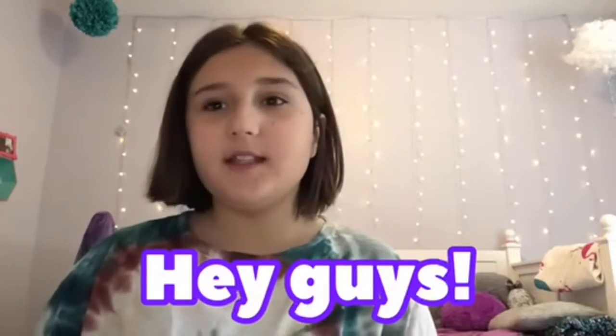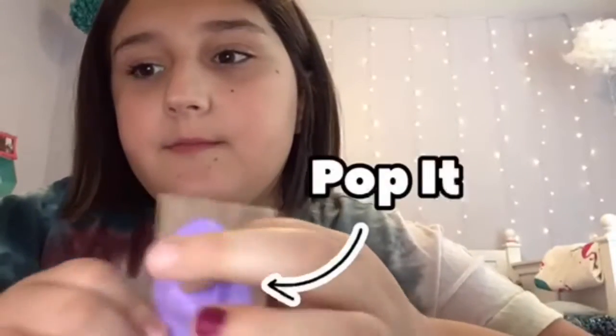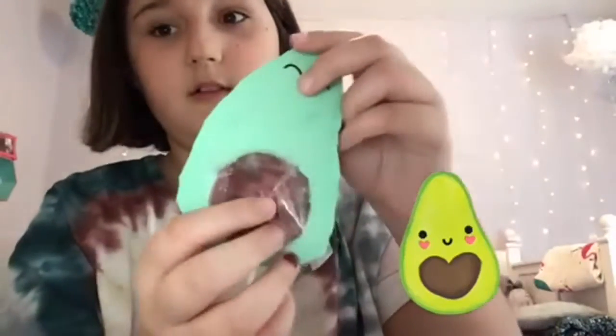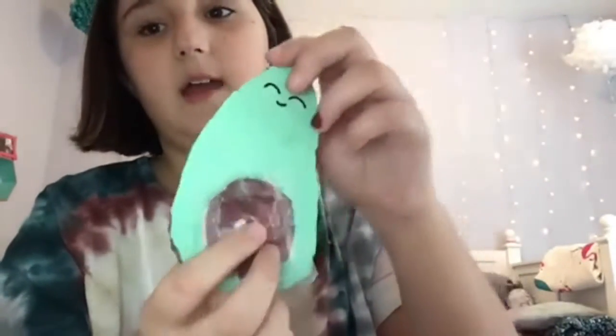Hey guys, welcome back to my channel! Today I'm going to show you how to make a fidget - it's kind of like a puppet, one of these. I have done one of these before but I'm not gonna do that, I'm just gonna make one like this, and maybe you'll see more fidgets coming out like that.